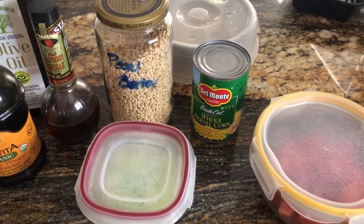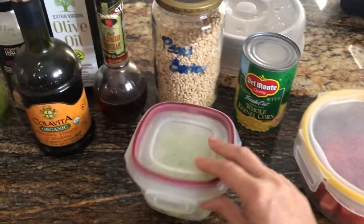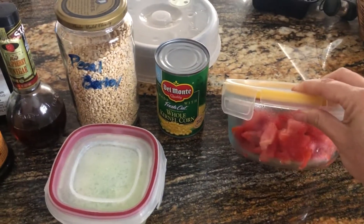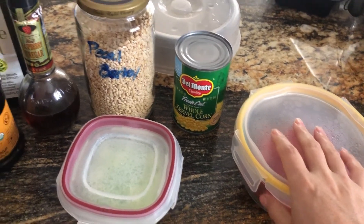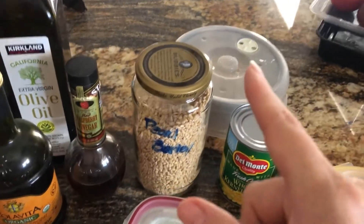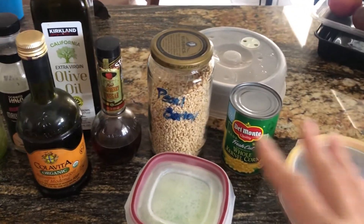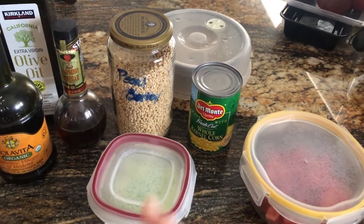A corn salad. We're going to use corn. We're going to use these — I've already cut up these cucumbers. I've already cut up some tomatoes. And I think it would be nice to put it over a grain, so we're going to put it over some pearl barley. I have it soaking back there. This will be something that comes together later tonight so that I can have it for tomorrow.